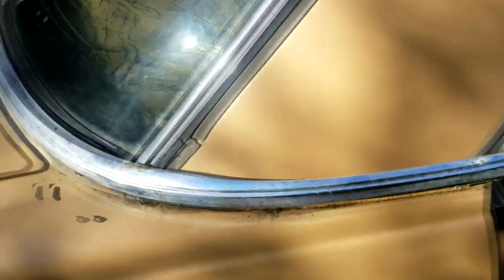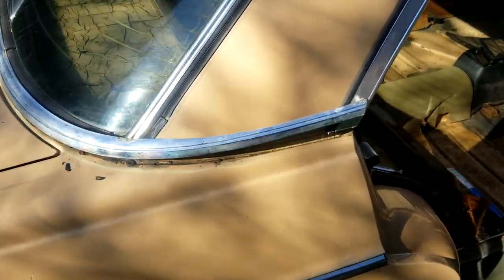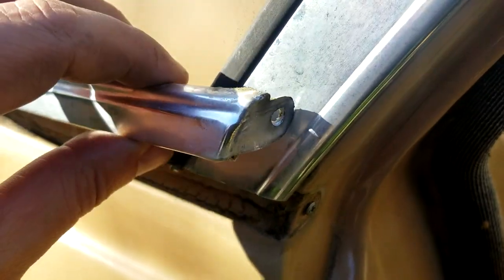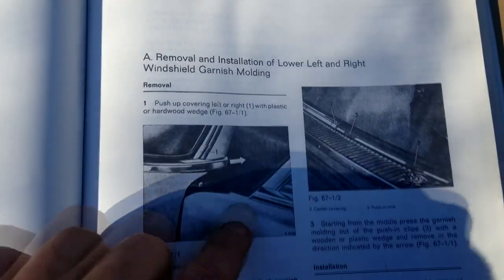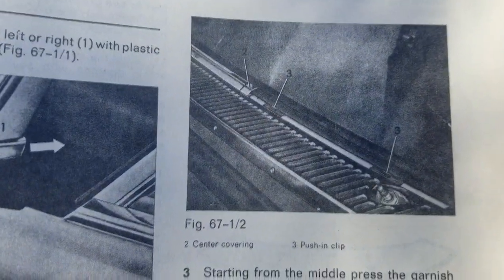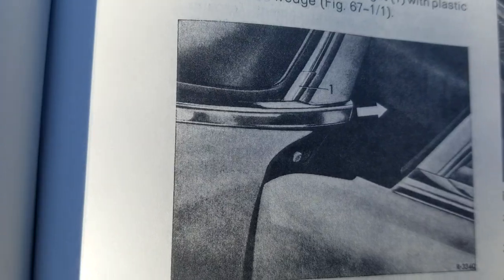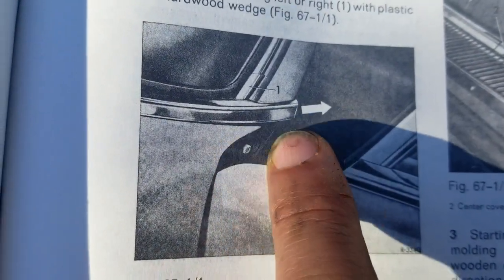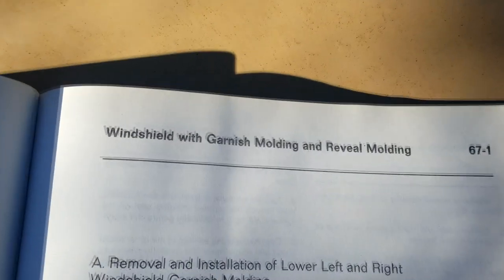Trying to get this lower garnish molding off. There's one screw here, and then there are these clips — see, three on the picture. This is the front but it's the same on the back. It says push it out of the clips and then move the whole thing in this direction. I'm going to try that.